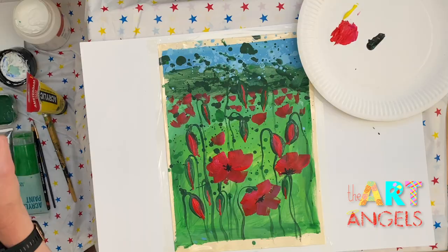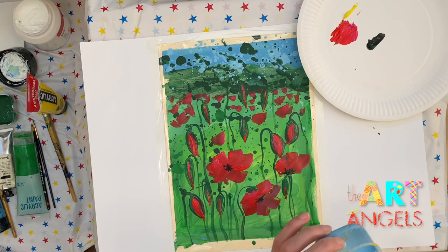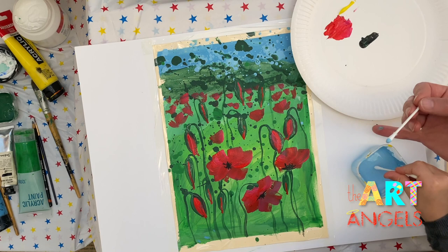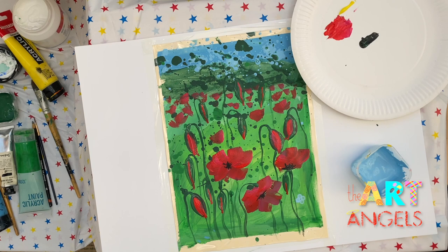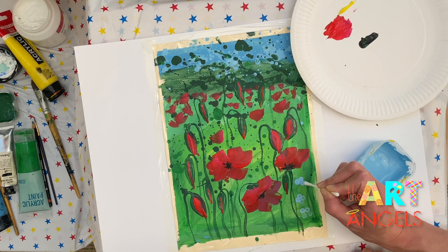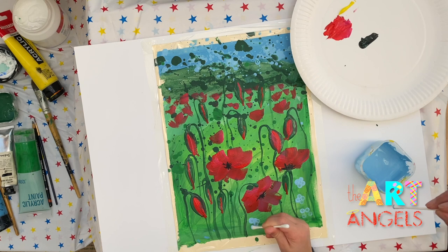Sofia, would you like to paint some field flowers? Blue paint. Here's one cotton bud for you — dip it in and paint these petals: one, two, three, four. Lovely! Now try to paint them a tiny bit closer — one, two, three, four.